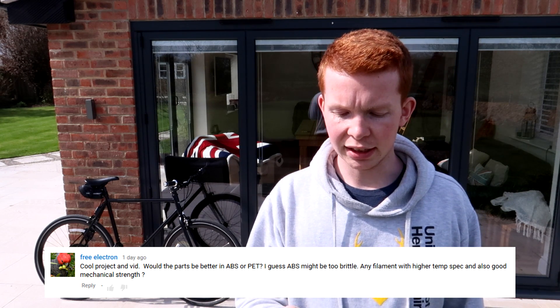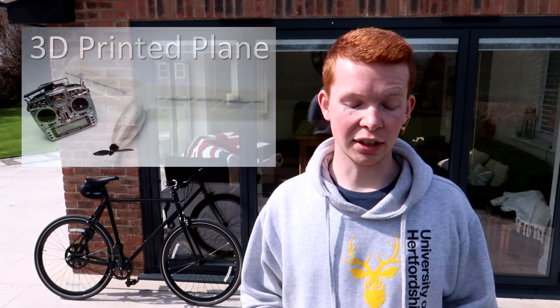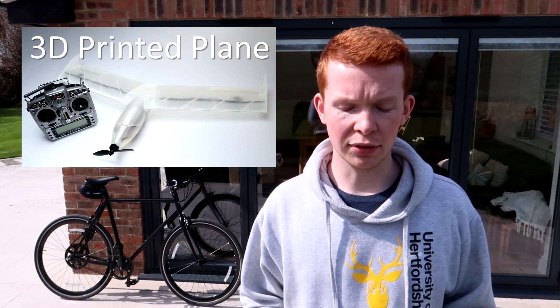Would the parts be better printed in ABS or PETG? I actually printed all my parts in PLA, mainly because they're really easy to print and because I understand the strength properties of PLA quite well. After designing my 3D printable plane, PLA usually gets its brittle tendencies from people printing it at too low of a temperature. I found that if you print it at a really low temperature, the strength between the layers becomes really brittle. However, I'm not saying that PLA is less brittle than ABS. The stiffness of PLA is higher than ABS, but the strength of PLA is lower. So there's a difference between strength and stiffness, which I'm not going to go into in this video.